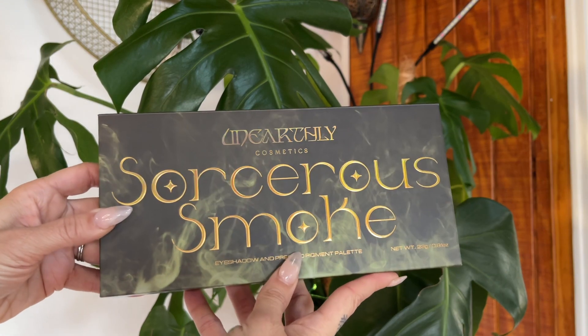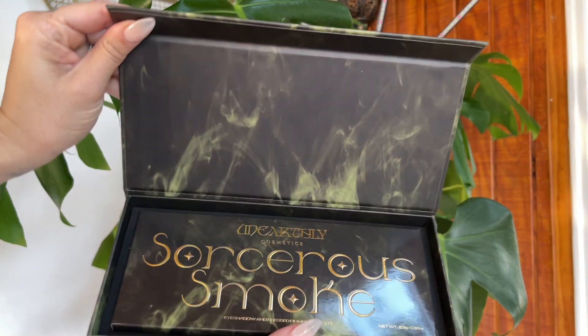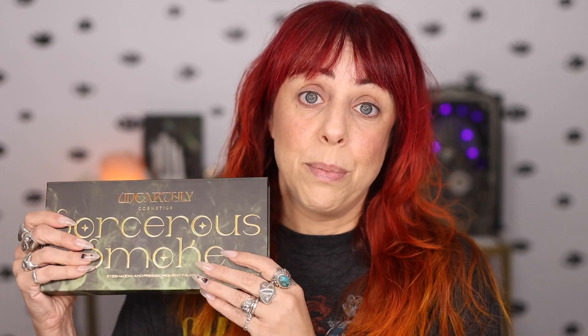It's really cool actually — some very sturdy packaging. Unearthly Cosmetics is always really good about making sure that your stuff is not going to be broken by the time it comes to you. We have this box it comes in with protective foam, and then the actual palette, and everything matches. I love this smoky green vibe. It is so dreamy.